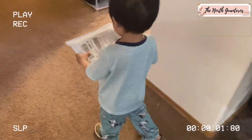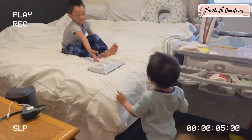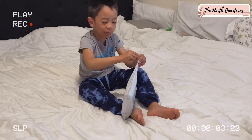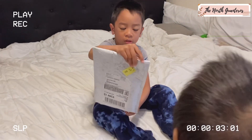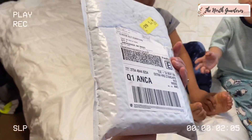Give it to Kuya Gaw. I open? Yeah. Did you rather open? Yeah. How would I open? Open it. Mama! What is it? I need scissors. You need scissors? Okay. Hold on.